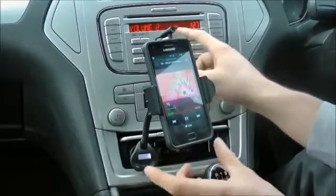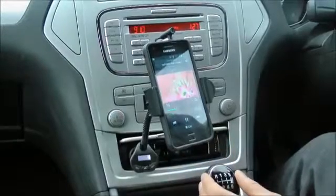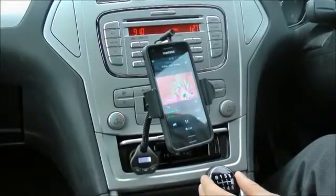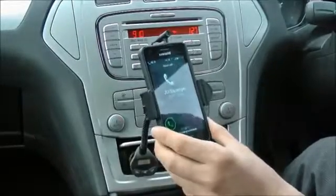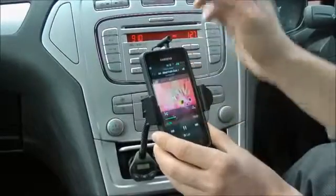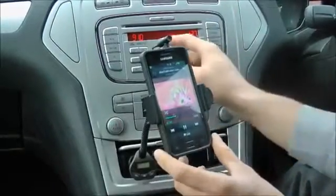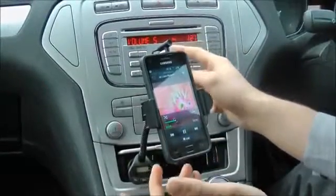This is also the same for receiving calls. You'll see that the music is automatically paused, and if you were to receive a call it would come through the stereo speaker system. If you reject it or hang up, it will resume with the music playback.